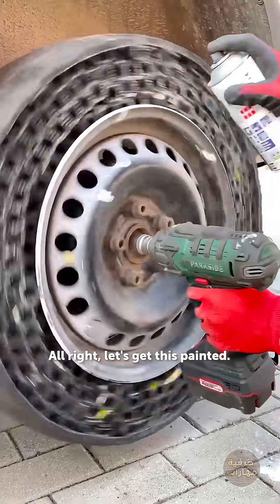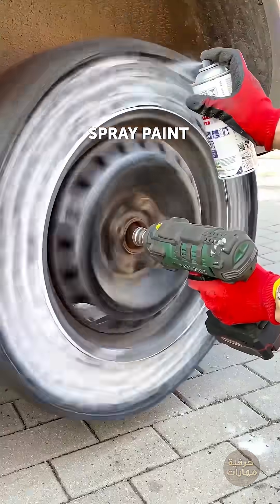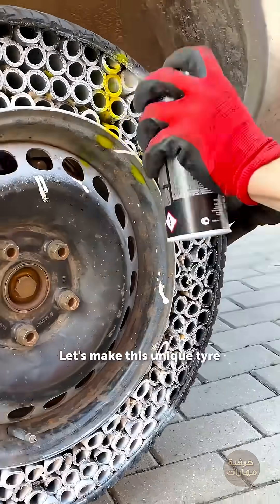Alright, let's get this painted. Let's make this unique tire even more unique.